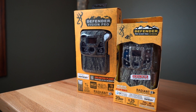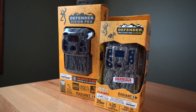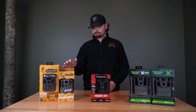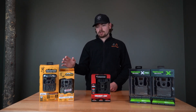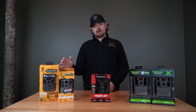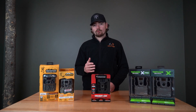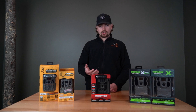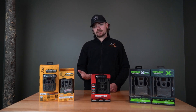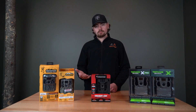We have the older model, which is going to be the Vision Pro, and the brand new model, which is the Defender Pro Scout Max Extreme HD camera. The Vision Pro is going to be a great camera — it's going to have an internal antenna, but it also has an external antenna port if you need it. If your cellular reception is bad or you don't trust the reception in your area and you're not getting good bars, you have that port available for a booster antenna.